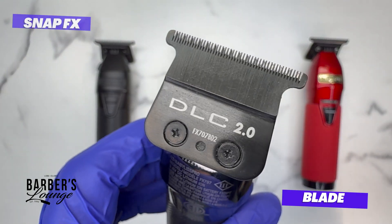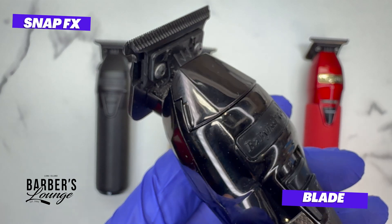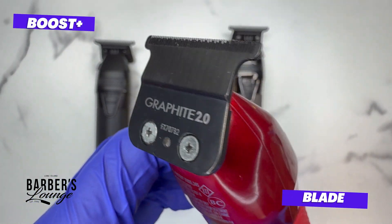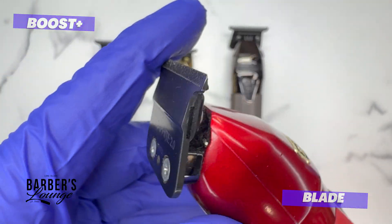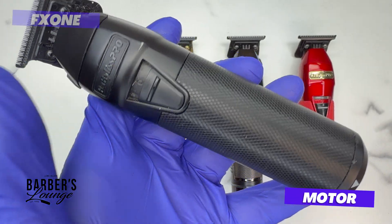The Snap FX version comes with the DLC 2.0 blades. The Boost FX has a ton of different versions — this particular one came with the gold blade, though I just happened to have the graphite on there right now.